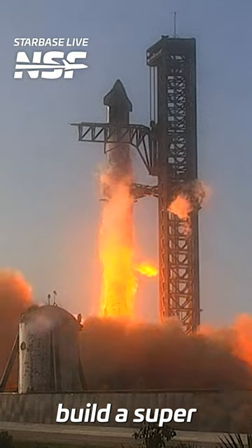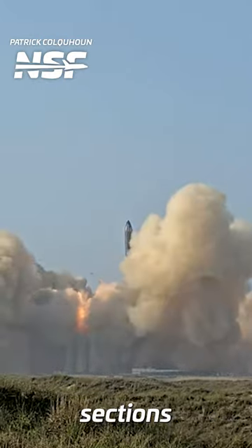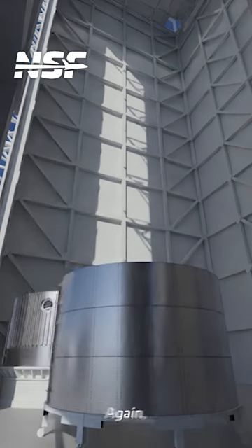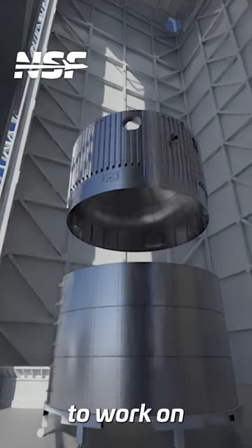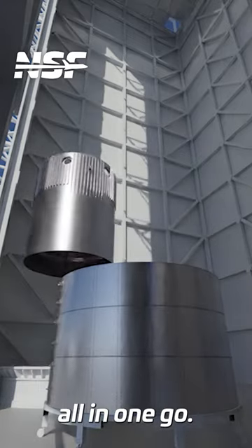How exactly does SpaceX build a Super Heavy Booster? The two propellant tanks, built from separate ring sections, are assembled individually. This allows SpaceX to work on two parts of the vehicle at once and at much lower heights than if they stacked it all in one go.